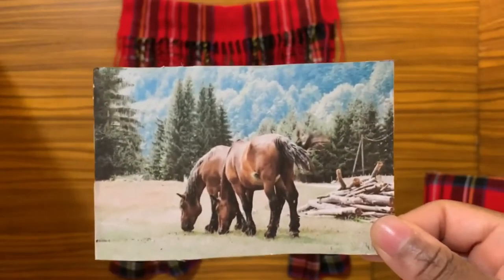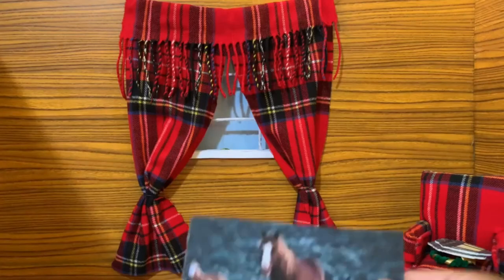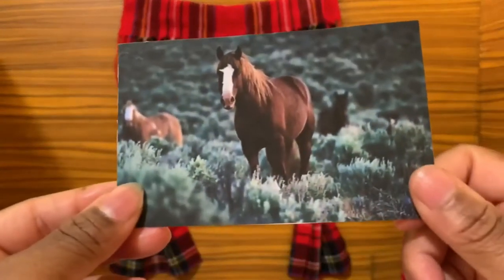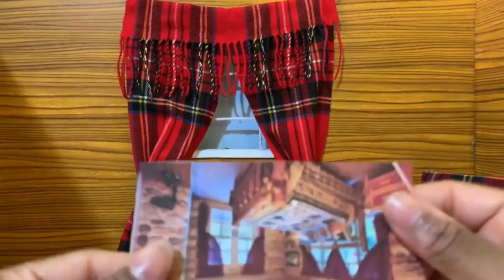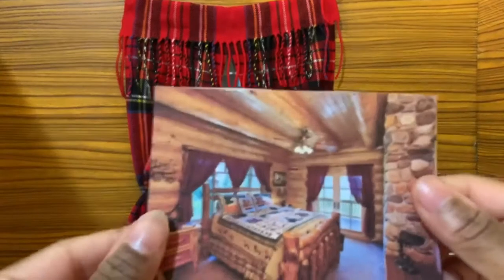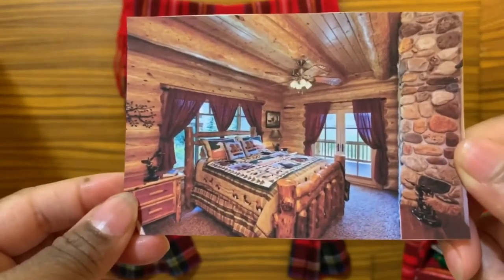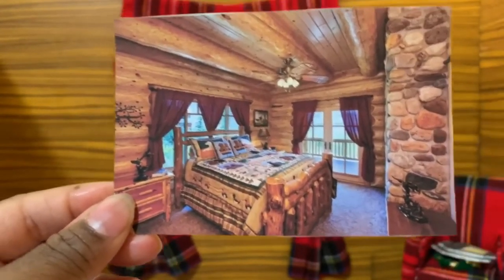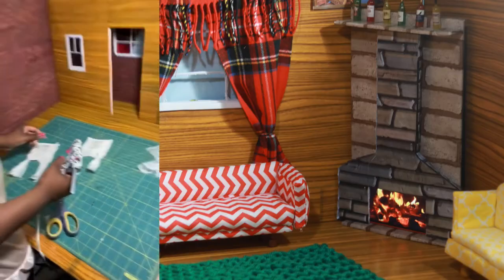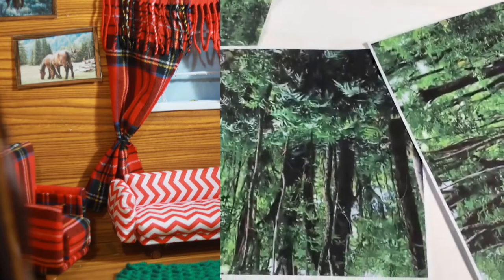I found this photo of horses — I love it. And I also found this photo; it's a photo of a room inside a cabin, so I thought that would add some nice touches to the room. I'm also working on the cabin windows.